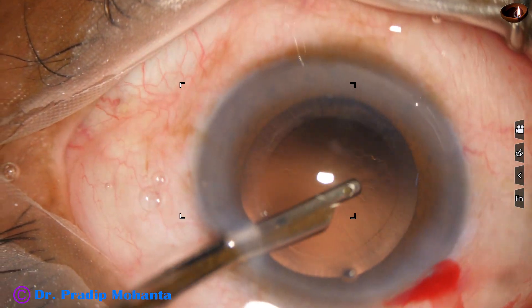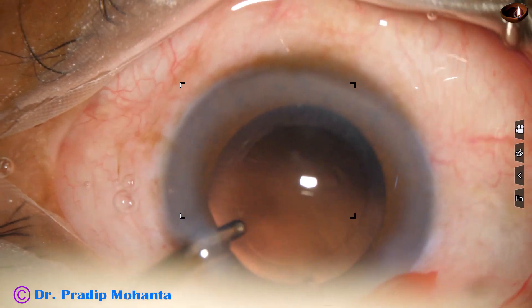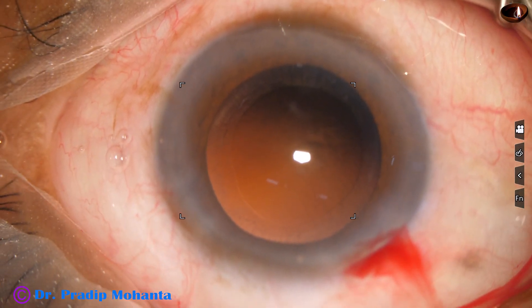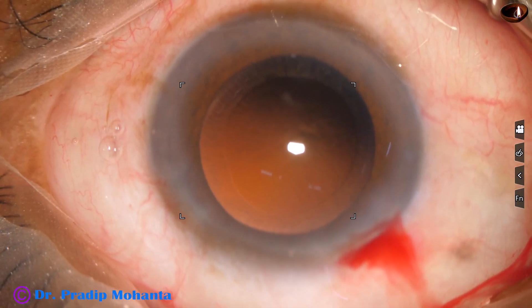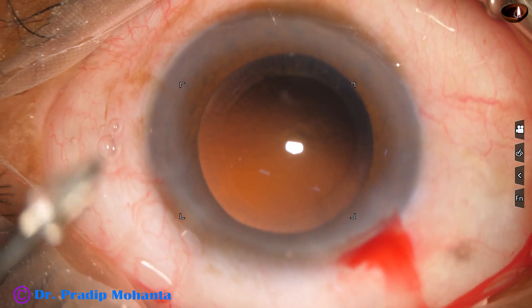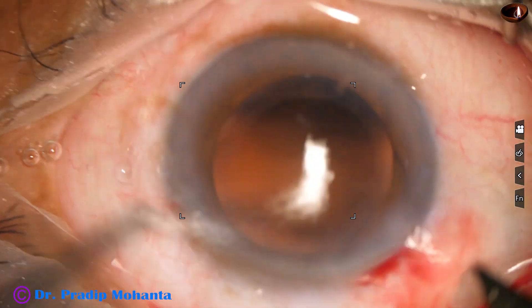Cortical cleanup is done. We can see the pseudo exfoliation material on the anterior surface of the anterior capsular rim remaining near the pupillary border. We do not have to do anything with this.